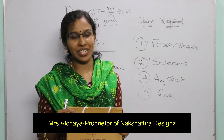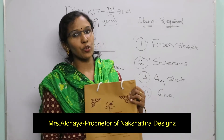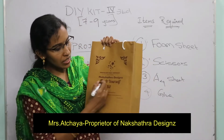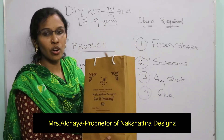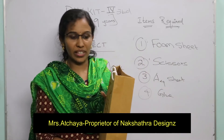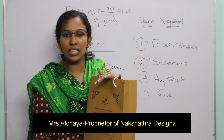Hello, welcome to my channel. Today we are going to see the explanation of how to use the Nakshatra Designs do-it-yourself gift for fourth standard students, or for kids aged between seven to nine years. Let me move to the explanation part.